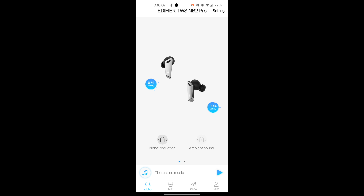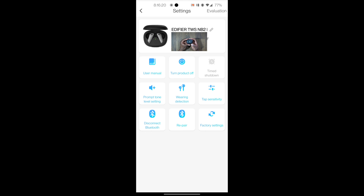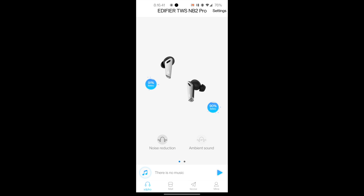In your notification bar you've got an actual control bar at the top where you can select things — that's really nice. There's no equalizer it appears, but you do have the app to control your buds. In settings you've got detailed info about the buds, the user's manual, power-off option, time shutoff, wearing detection, prompt tones, and a super simple factory reset option.